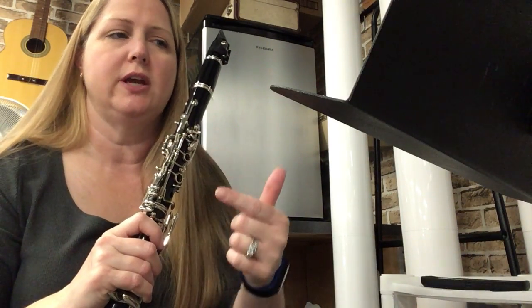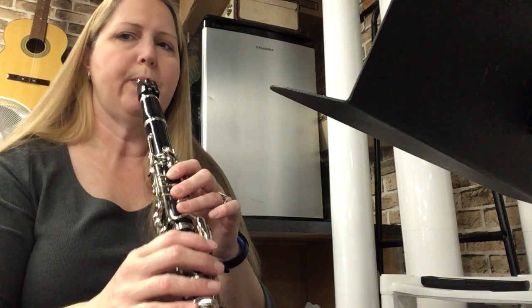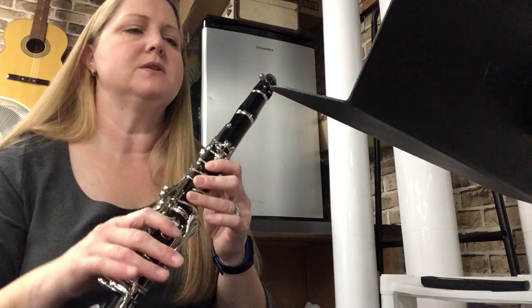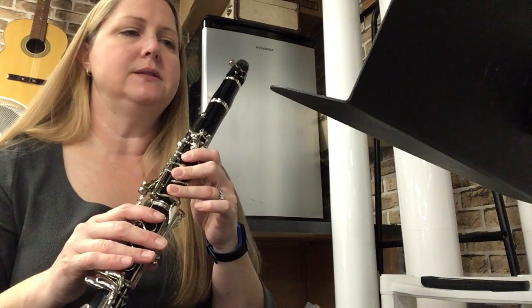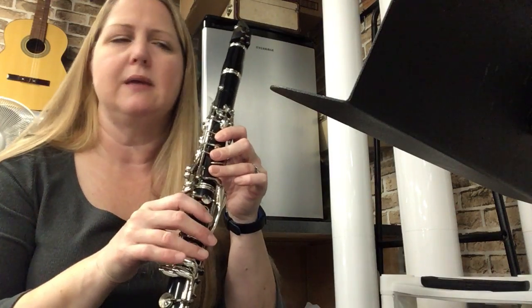A couple of things to note: I'm trying to do each two bars in one breath. My tongue is what actually changes the sound, so it starts with the tongue to make that happen.